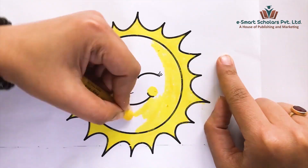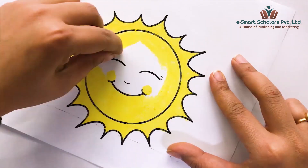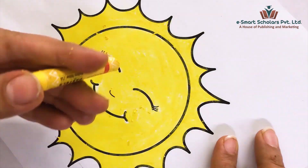While coloring, always remember to color in one direction — it makes your drawing look beautiful. Do as I do, kids.